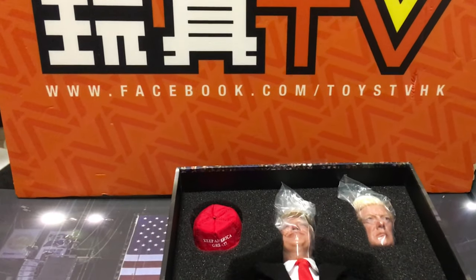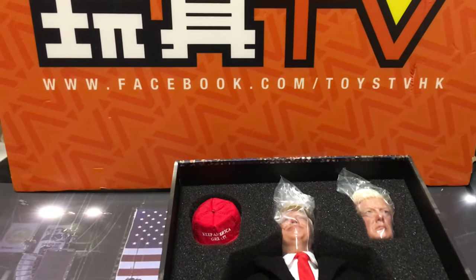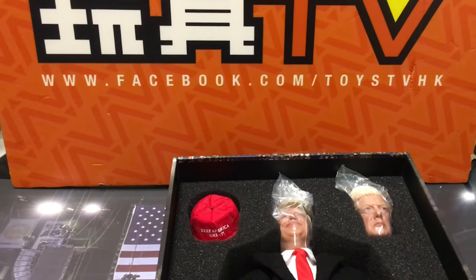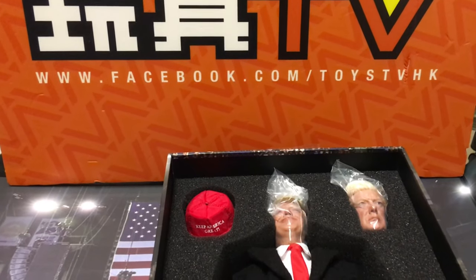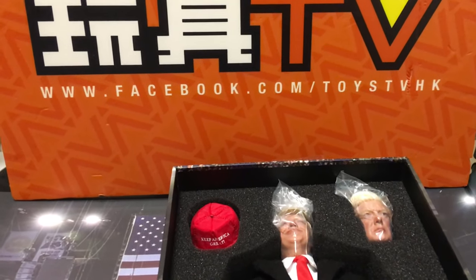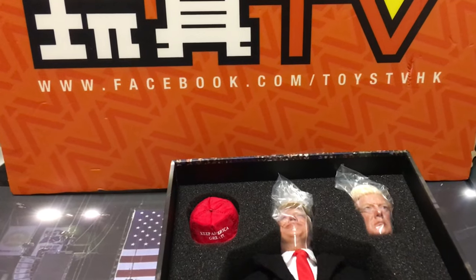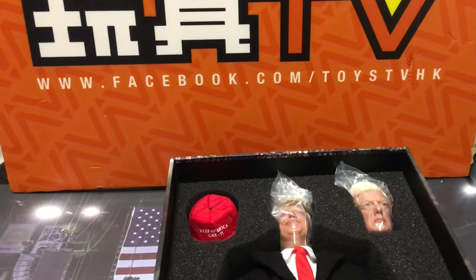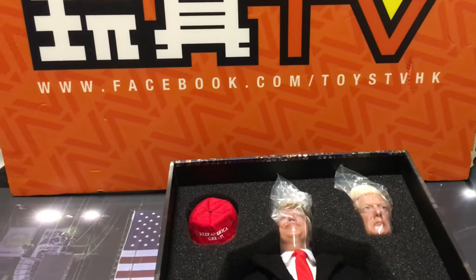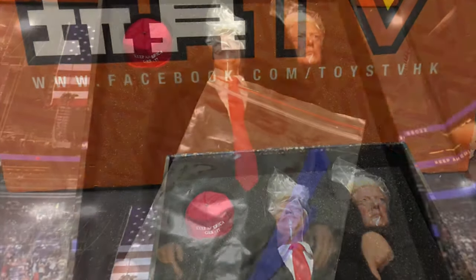Hi fellow collectors of 1/6 scale action figures and audience of Toys TV. Today I would like to do a very quick and short-form review on the new DID Donald Trump action figures. This is a very funny and full-of-gimmicks action figure product on the market. I'd like to point out several funny and interesting points to share with you guys.